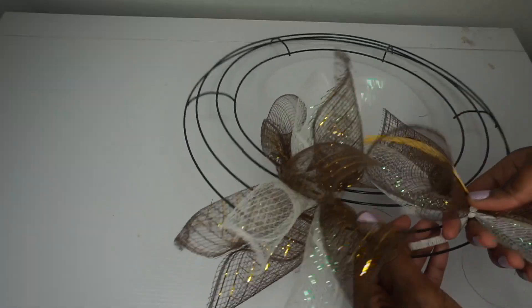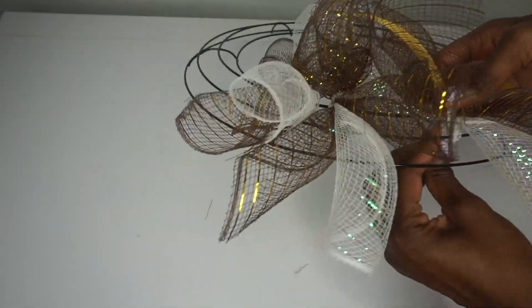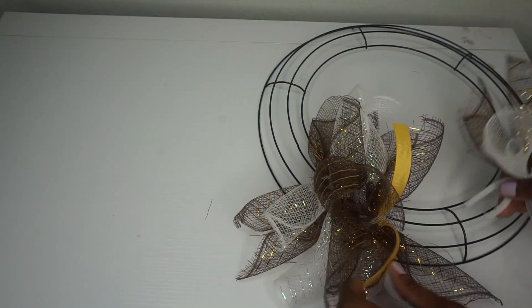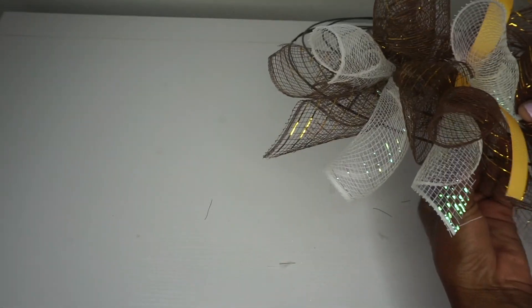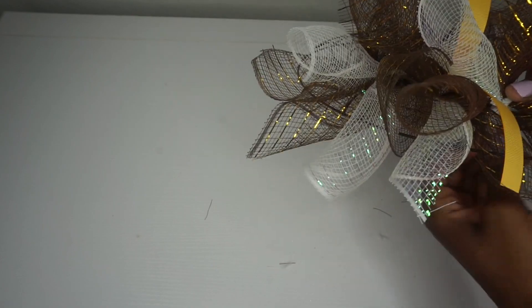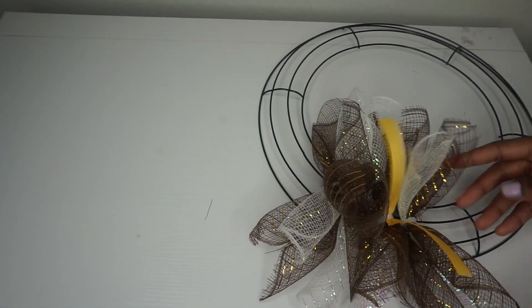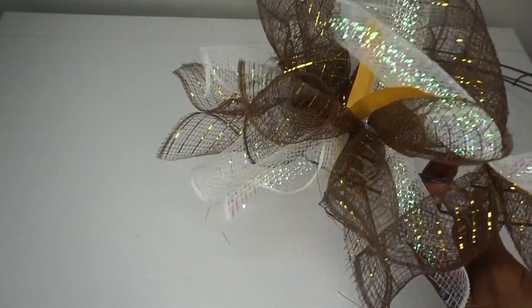I have two bundles without the ribbon, and then for the third bundle I'm going to add the ribbon, then continue repeating this step all the way around the ring. I'm going to go with about six bundles in each of my six sections, for a total of 36 bundles. I'm using three pieces of deco mesh in each bundle — you can use more or less mesh, whatever colors you decide, even four or five different colors. Just have fun with it and make it your own.